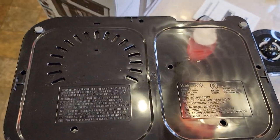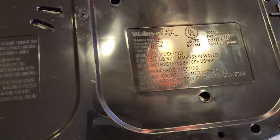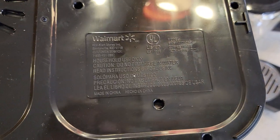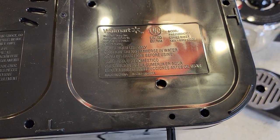Here's the bottom. It's got two rubber feet and the Walmart symbol on it. There's the model number — 120 volts, 60 Hertz, 1000 watts.